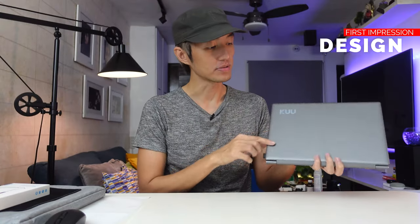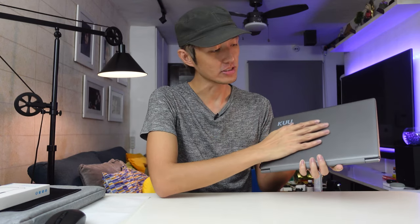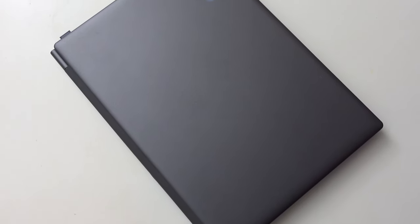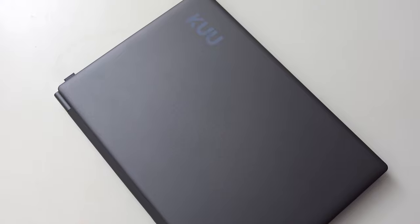So here is the laptop. First impression — it's very very portable and I really like this matte texture, which is specified on the box as polycarbonate plus ABS plastic. It's very durable. This matte texture is a really good choice as it will not attract a lot of fingerprints when you're using it, and the dust can be removed easily. You can see a small branding here at the edge of the laptop.